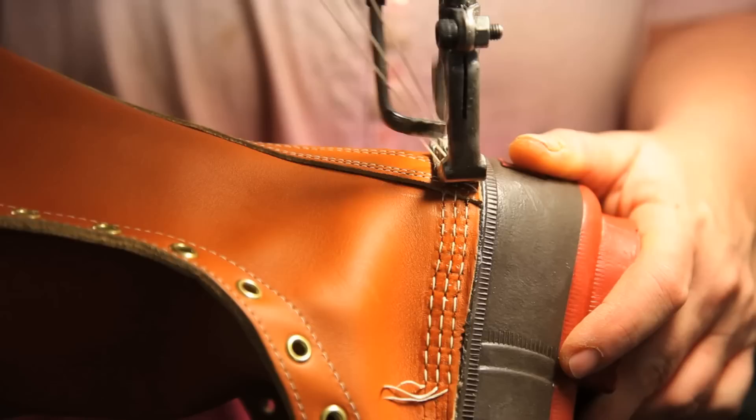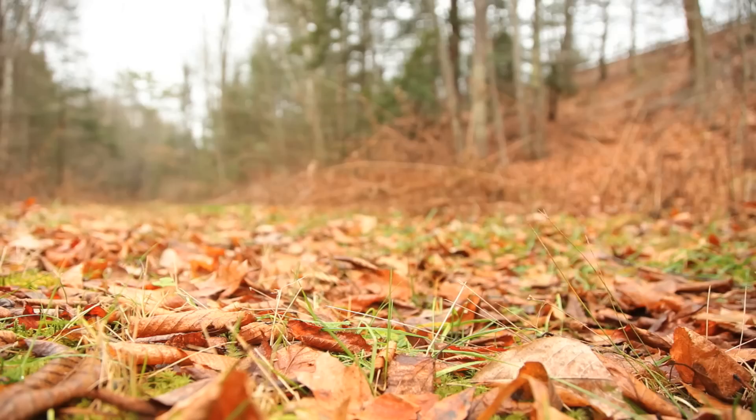We are producing a limited quantity of 100th anniversary Maine hunting shoes, and like every pair of boots we sell, these are shipped for free and guaranteed to last.